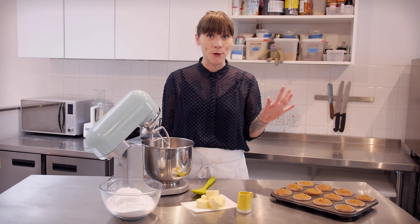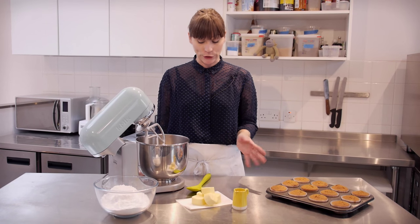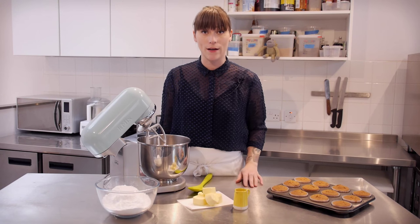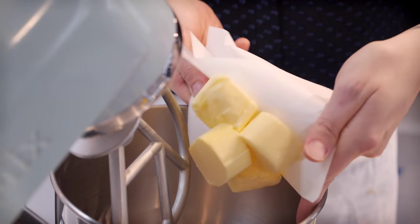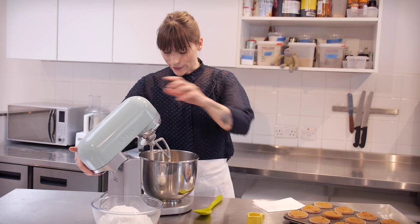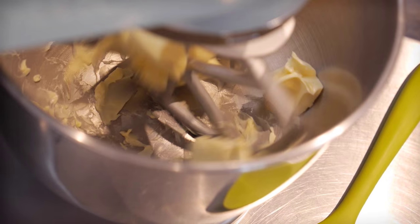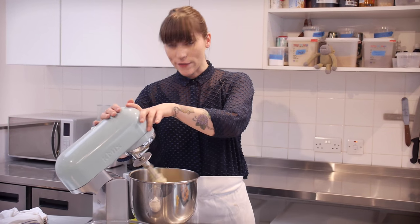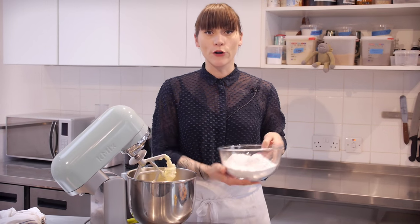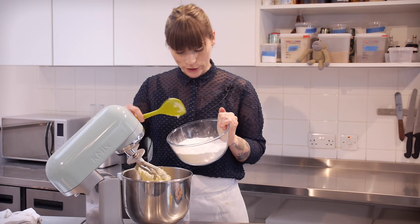My cakes are out of the oven and they're cooling down, so now it's time to make my buttercream — a tea buttercream using the lovely milk we made earlier. To start with I have 200g of soft unsalted butter, and that just needs to be beaten at quite a high speed for about five minutes.